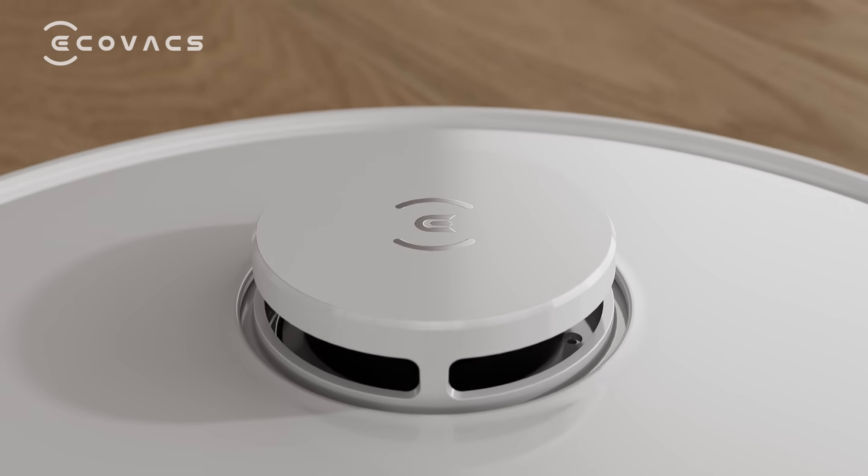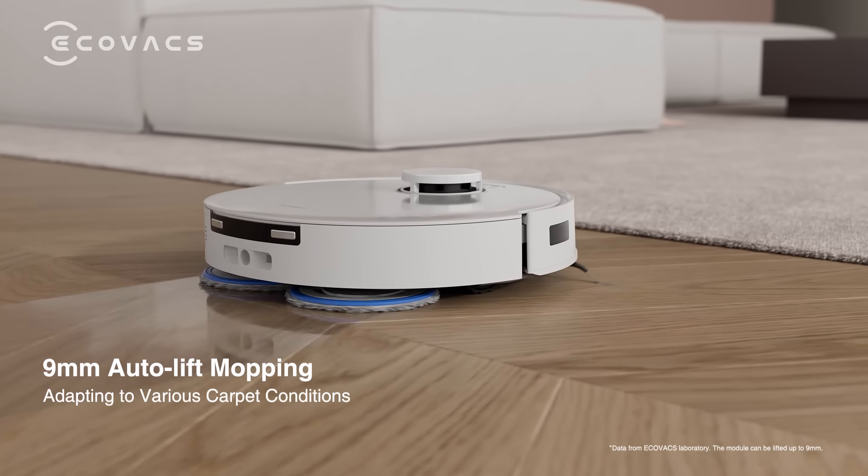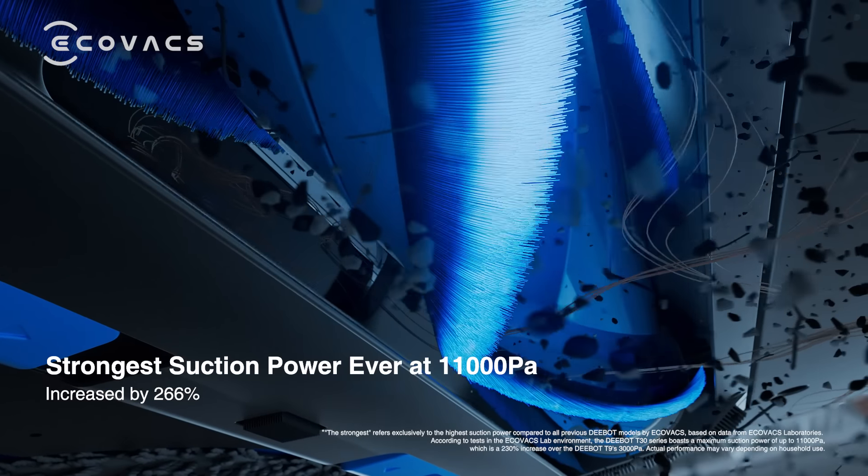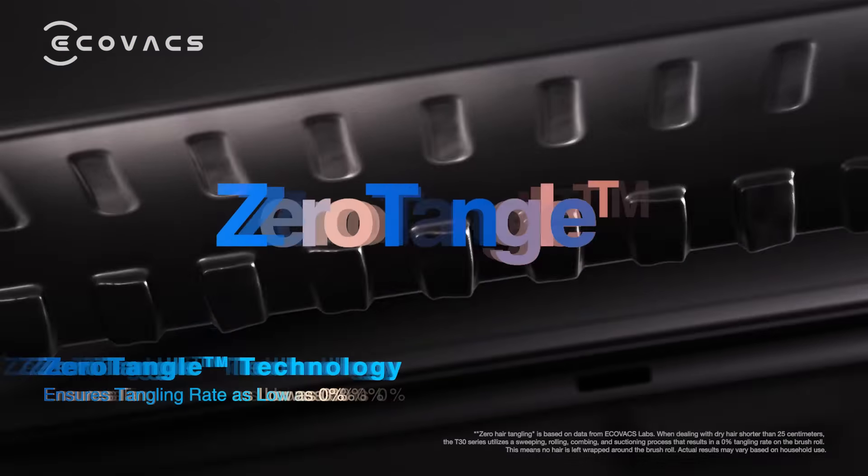Coupled with a 9mm auto lift mopping technology and a powerful 11,000 Pa suction, T30 effortlessly addresses the challenges of carpet cleaning.